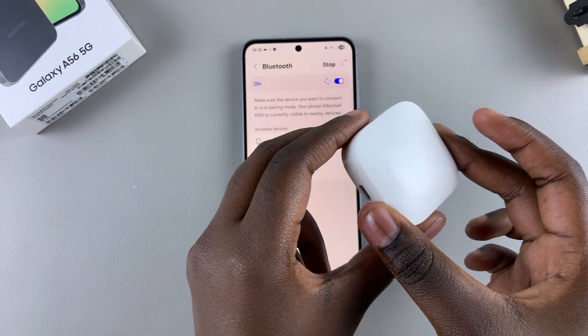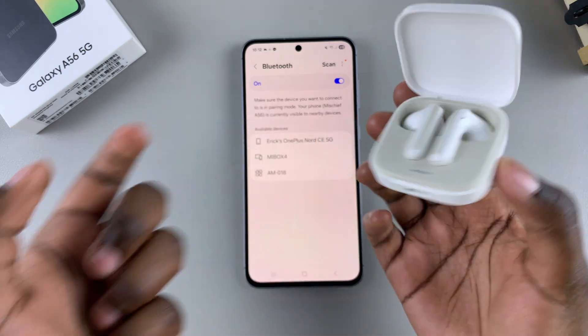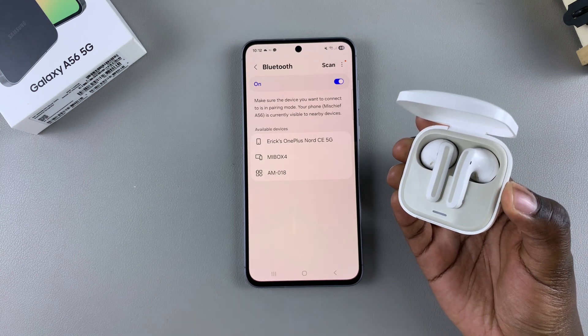For my Redmi Buds 6, all I need to do is open the case and then press on the button on the side of the case. But every device has its own Bluetooth activation method, so just put that device in pairing mode.